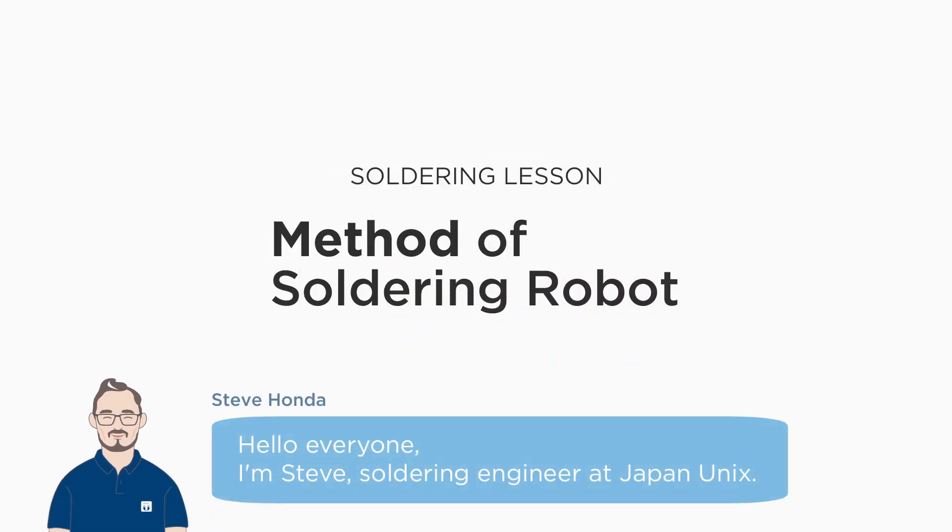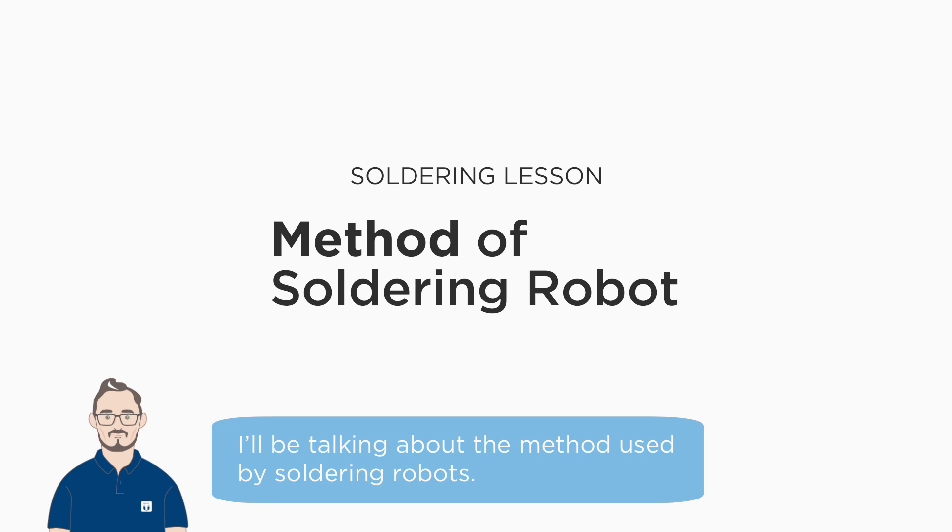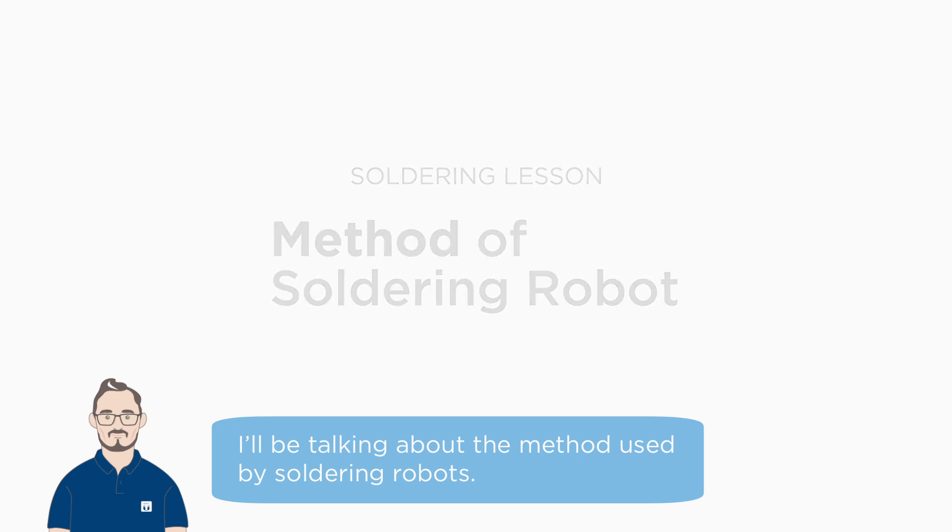Hello everyone. I'm Steve, a soldering engineer at Japan Unix. Today, this is a must-watch for those considering automating their soldering process. I'll be talking about the methods used by soldering robots.